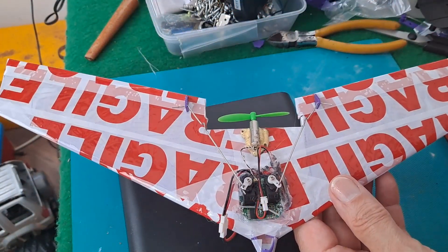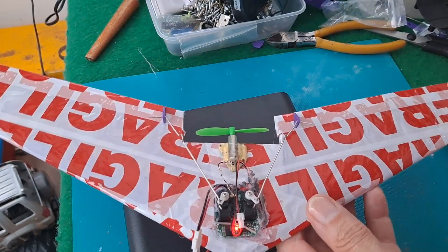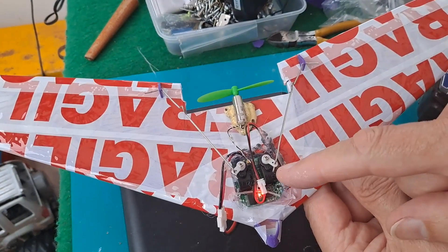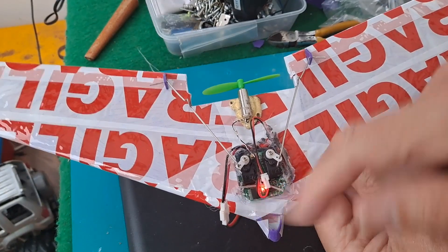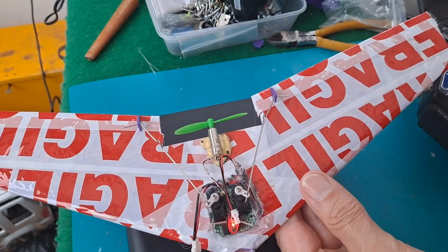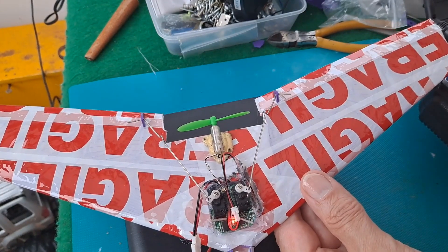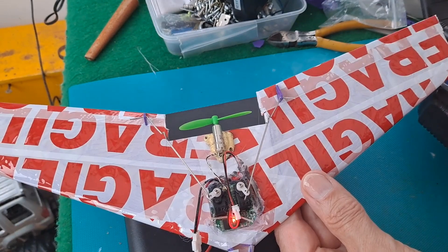That's everything in place. I'll switch the receiver on. I'm not sure whether that shuddering is a problem with the receiver or low battery. I do remember it from when I used to fly the other plane. Anyway, up, down, left and right.